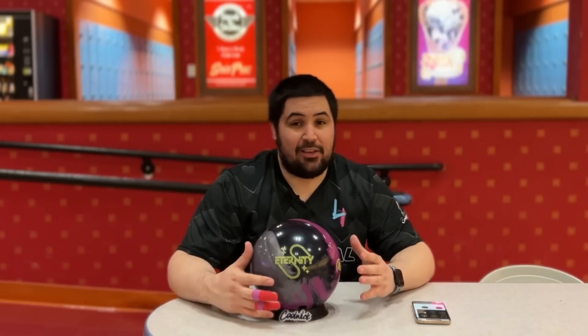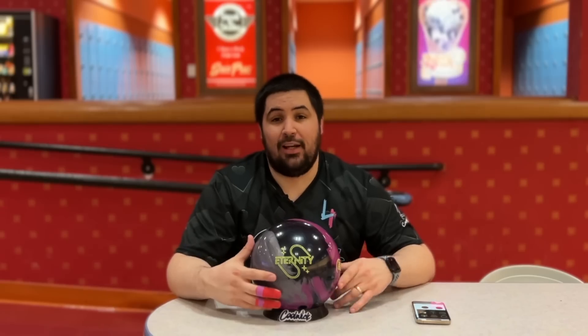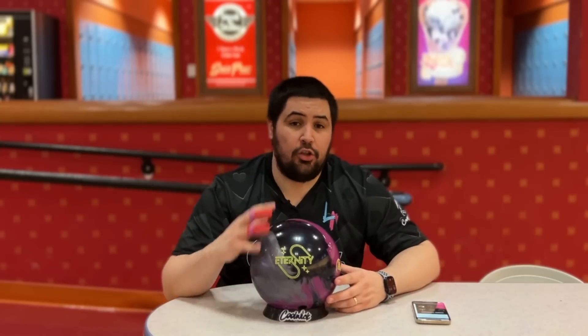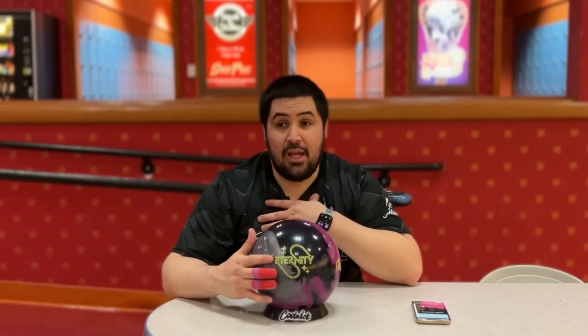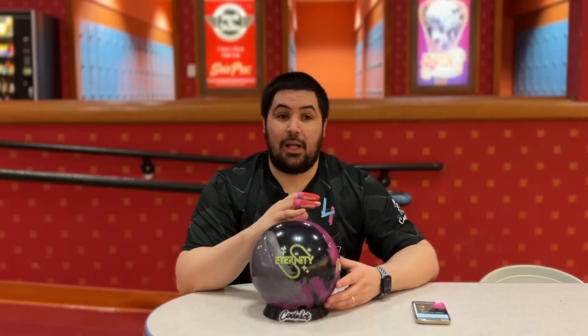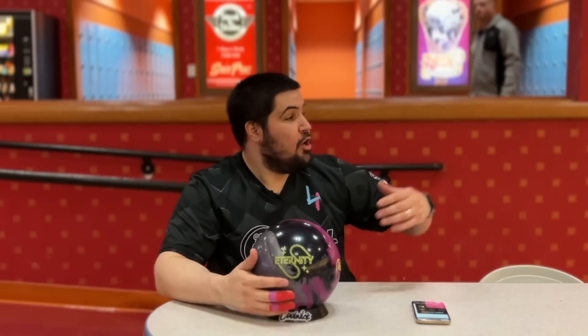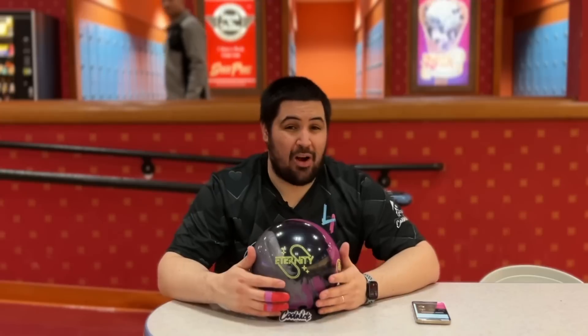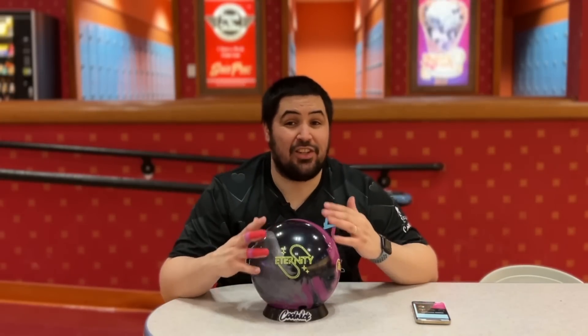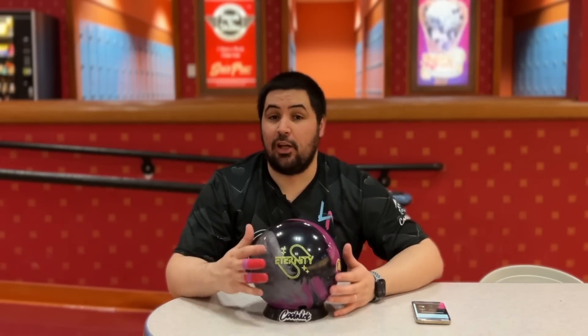With the layout, I went with the same layout I've been doing on a lot of my asymmetricals lately — 60 by four and a half by 30. I'm a big fan of all the brake balls, and I was a really big fan of the Altered Reality. Because it does have a little bit lower PSA, what I'm looking for is a motion that's going to be a little bit cleaner than the Altered Reality with a little bit more pop down lane. We're going to be here on lane 34 at South Point on a fresh typical house shot, and then towards the end I may go to lane 33, which is nice and transitioned, to see how it looks with a little bit of burn through the fronts.